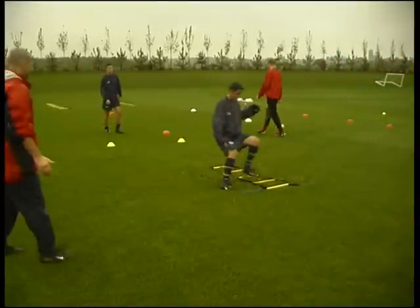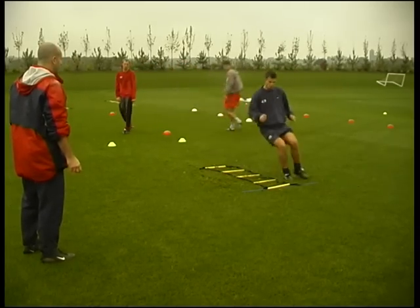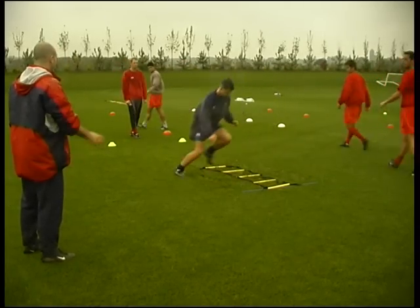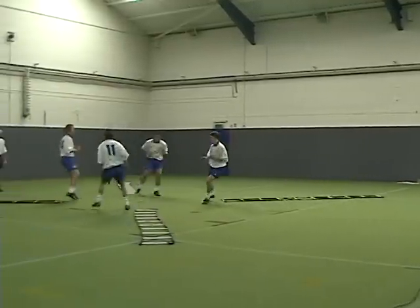The quicker and more times you get your feet on the ground, the more control you have. Now here's some combination drills.